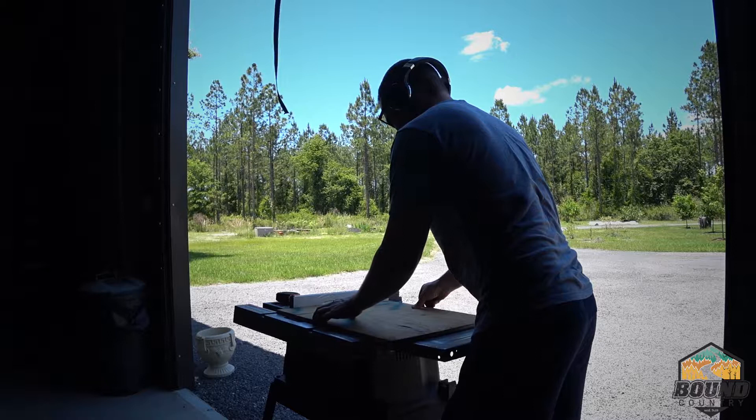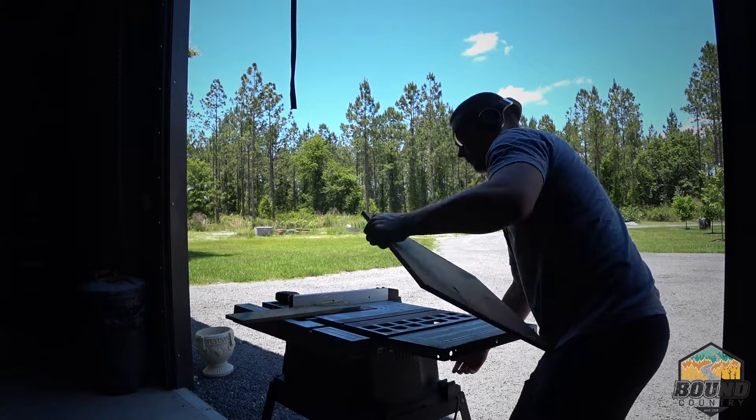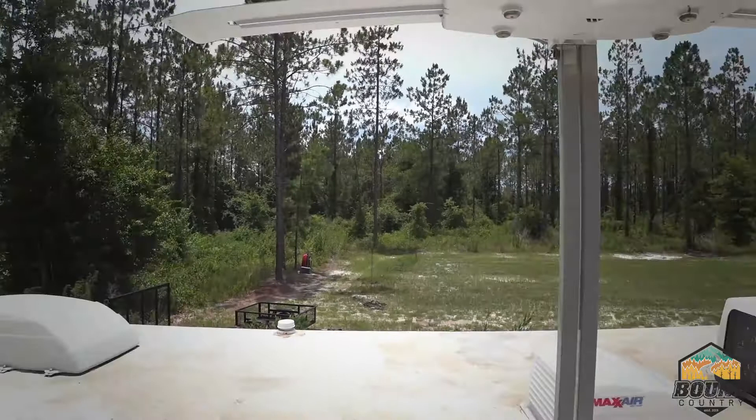Where I originally wanted to mount the TV is just not going to happen — the measurements didn't quite work out. So I'm taking a scrap piece of plywood and cutting it to size to go over where the old existing tube TV was, and I'm going to mount my mounting bracket off of that panel. I'll show you guys what that looks like in just a minute.